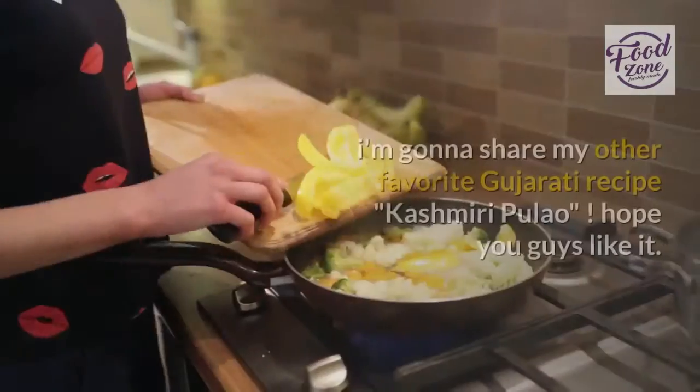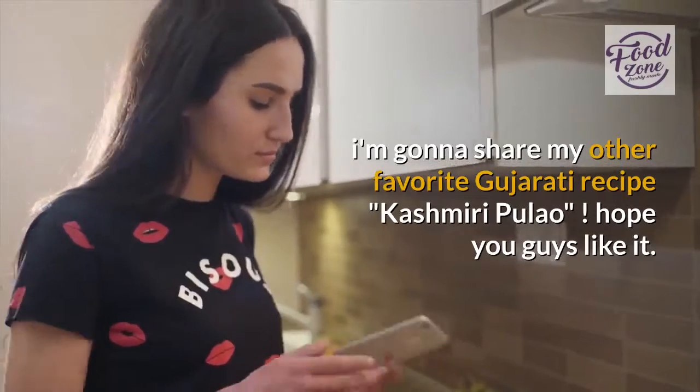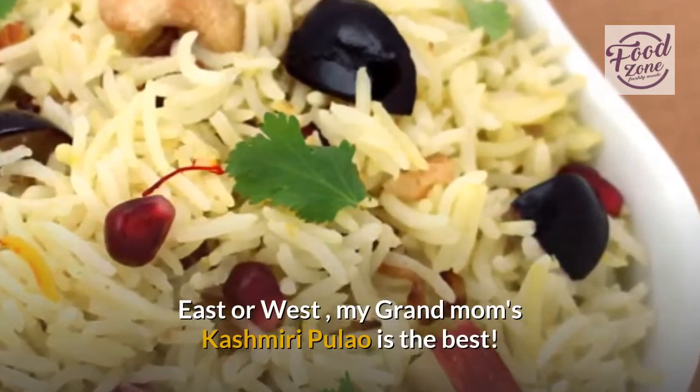Hello dear friends. I'm going to share my other favorite Gujarati recipe, Kashmiri Pulao. Hope you guys like it. East or West, my grandmom's Kashmiri Pulao is the best.